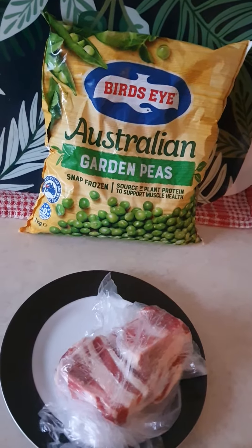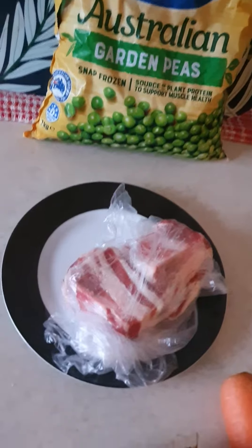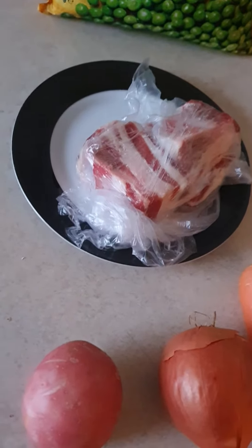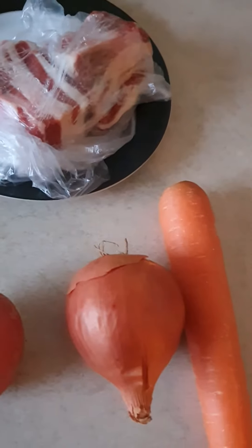Good afternoon guys, tonight I'm making garden pea soup for dinner. All you need is beef ribs, one potato, one onion, and one carrot.